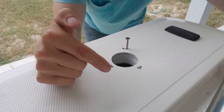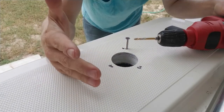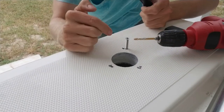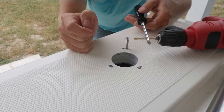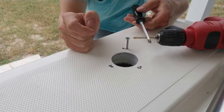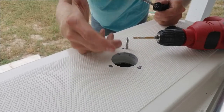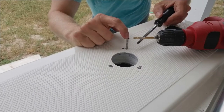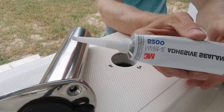I found the perfect size drill bit for the pilot holes. I initially created them with a smaller bit just to mark them, but every time I tried to hand tighten the screw it was too tight - I could hear it cracking the fiberglass. I kept stepping up in size until I got to a 3/16 bit, and that made a pilot hole just right - snug but not cracking the fiberglass. So I'll go ahead and get my first one started, and then it's time for the Marine 5200.